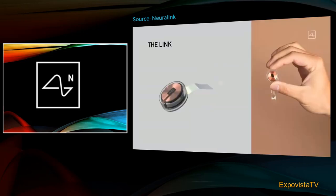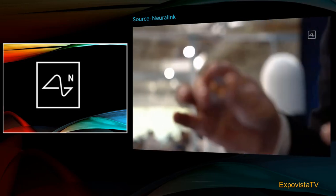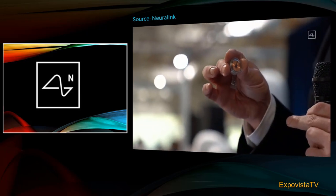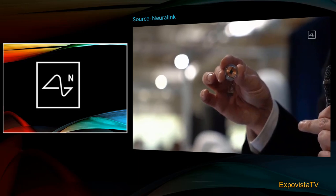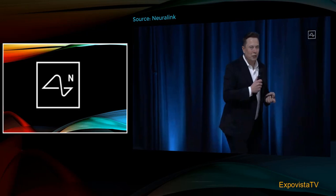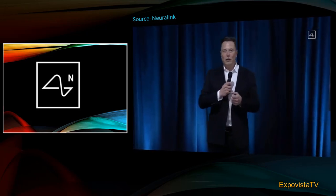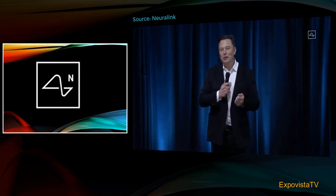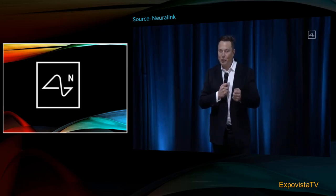And this is sort of what it looks like. This is our little device. That thing at the bottom is just to hold the threads in place, because they're just like little fine wires. To simplify this — it's more complicated than this, but in a lot of ways it's kind of like a Fitbit in your skull with tiny wires.